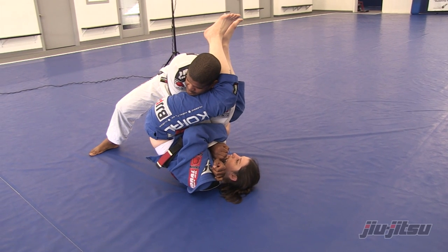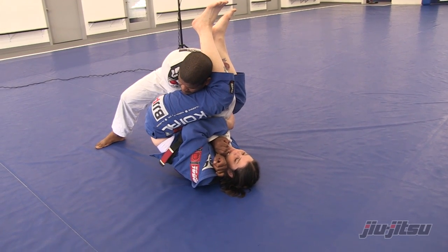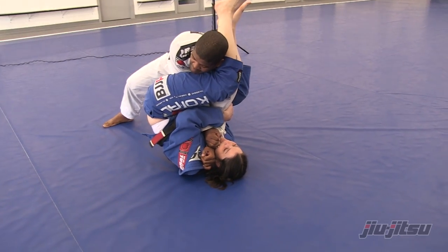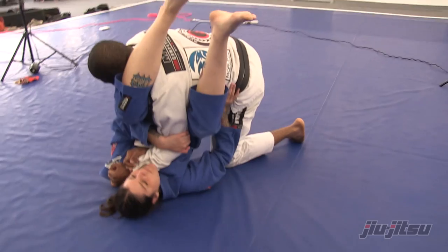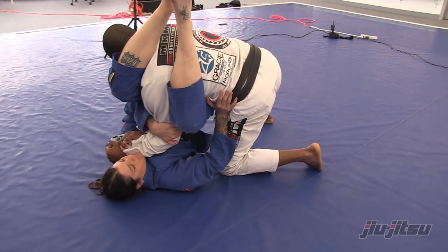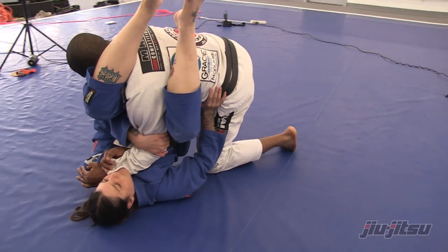What's gonna be her goal? The first thing she's gonna do is put her hand on my hip to make sure I don't smash all my weight against her. She puts her hand on my hip and then she's gonna switch her hip to the side.